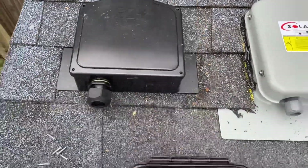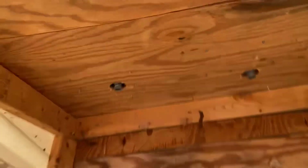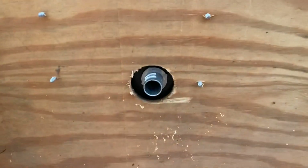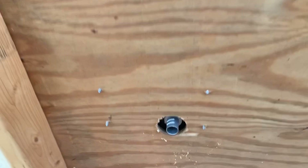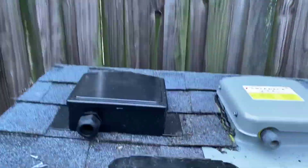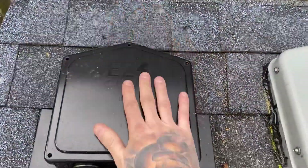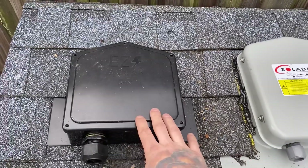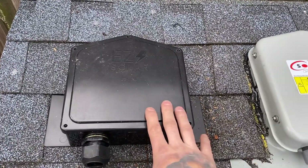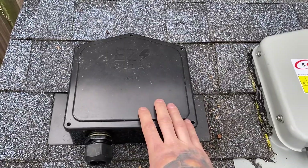Looking at the underside, penetration is about the same with your four deck screws. I really like this box — I prefer installing these because they're a whole lot lighter and just way easier. And like I said, less obtrusive on the roof.